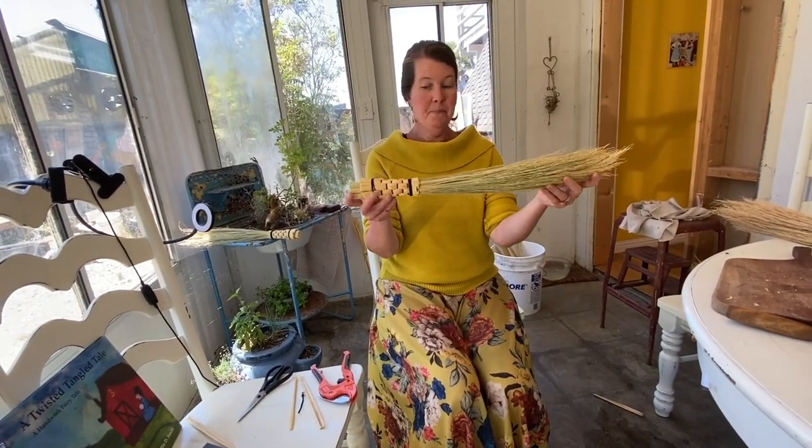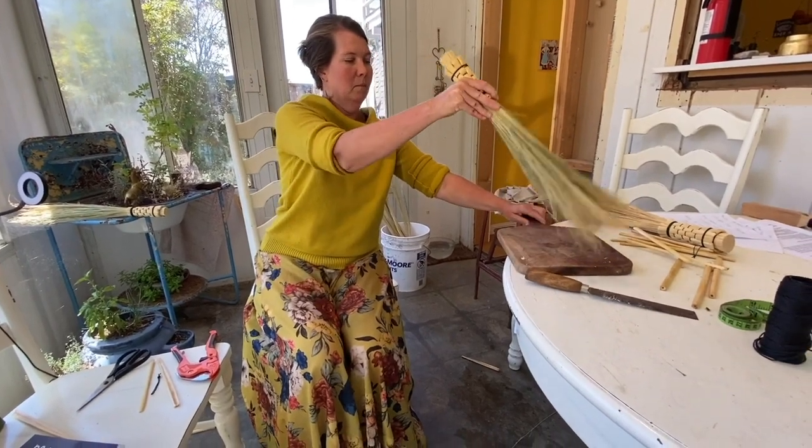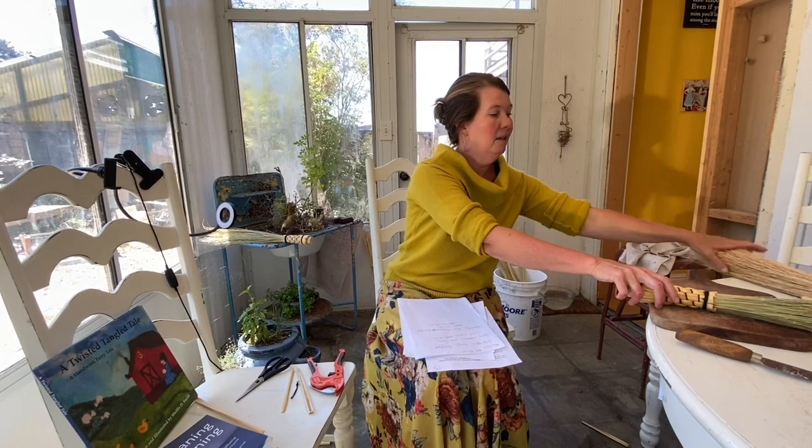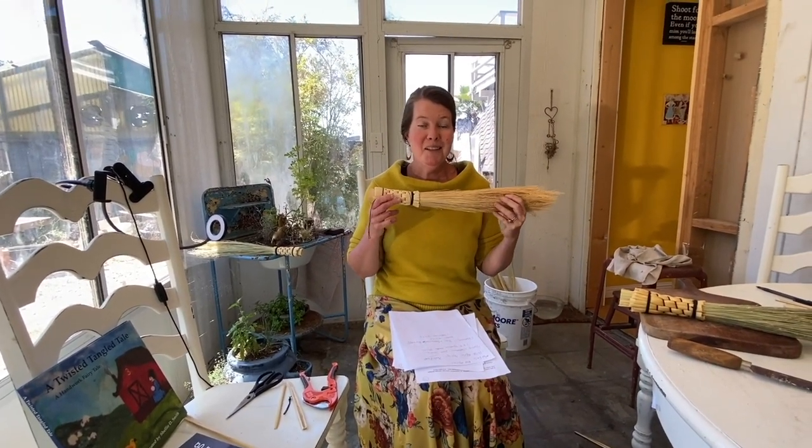And here is our sweeping broom. I am sending you blessings on your hand-sweeping adventures. Goodbye for now.